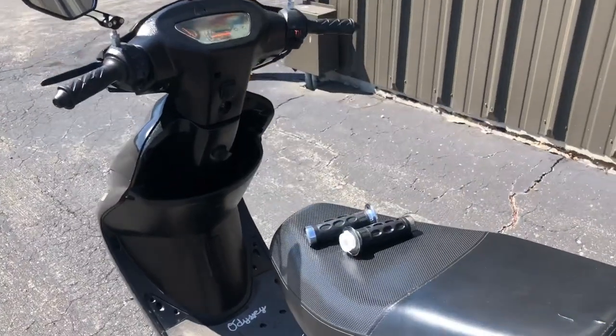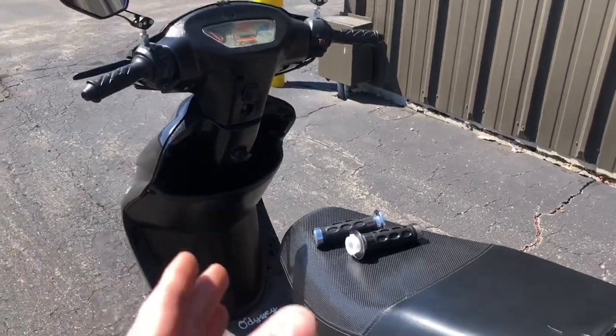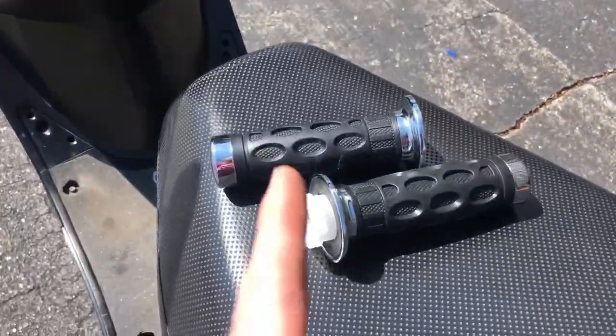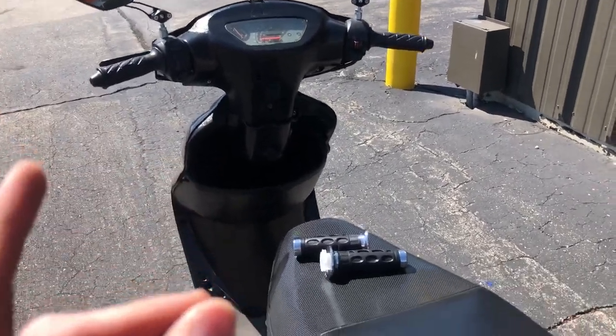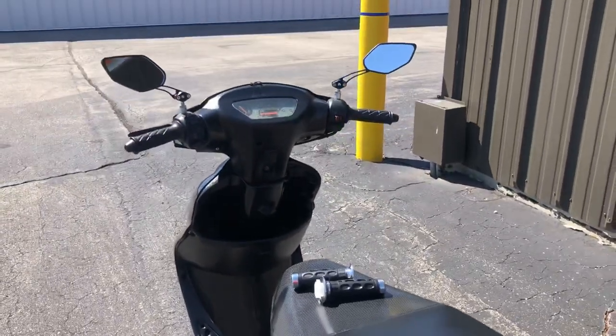Now for the part I'm not really looking forward to. Because I BMX — if you guys know this channel, you know that I BMX. And putting on grips on a BMX bike is even a pain, a complete pain. But especially with this throttle here on the right one. So this is going to take some time. This is going to be frustrating. But we got to get this done, and it's going to be worth it.